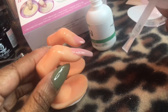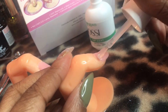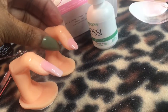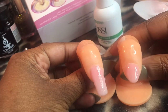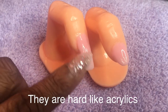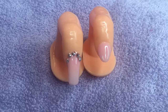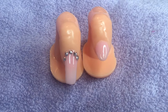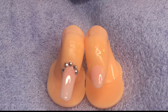I hope you liked this video and these nails. Please like, comment, and subscribe. I'll see you in the next video — bye!